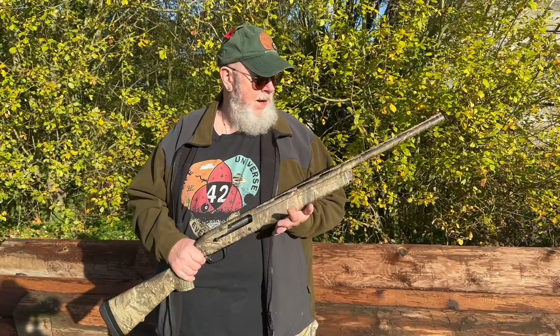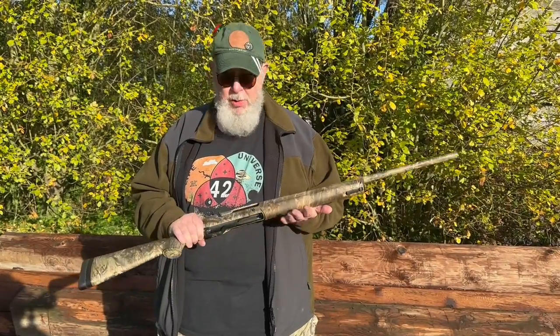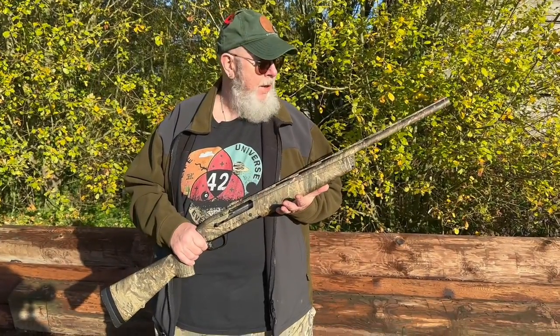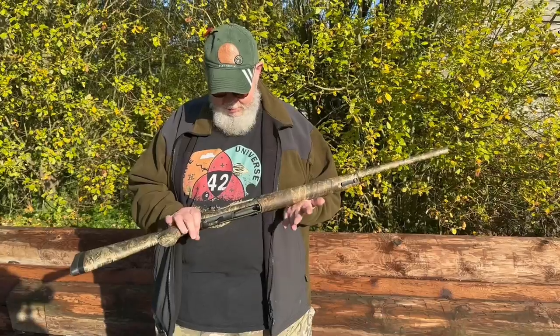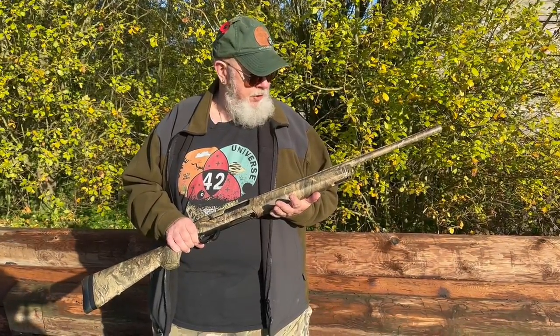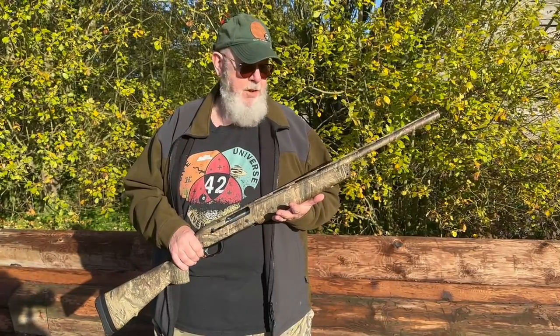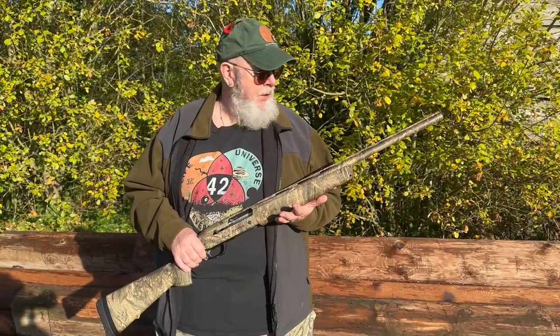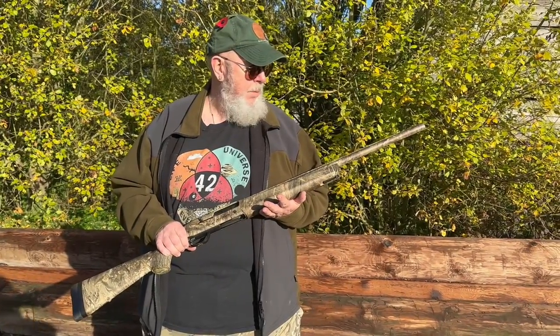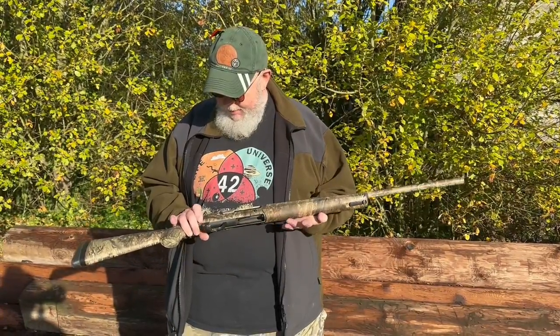Hi, Pete Moore and welcome to Gunmark TV. What I have here is what you call a blast from the past but a modern one. This is the Browning Maxis, which is now the Maxis Mark 1. When Browning launched this, myself and a few other journalists were invited to Burkina Faso in West Africa for upland game shooting and dove shooting with the new Maxis at the time, and they had a professional filmmaker there to document it.